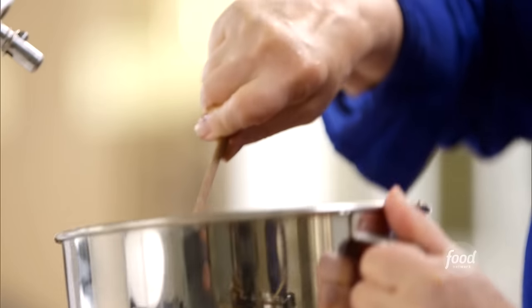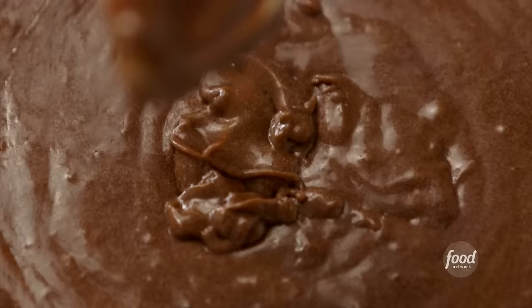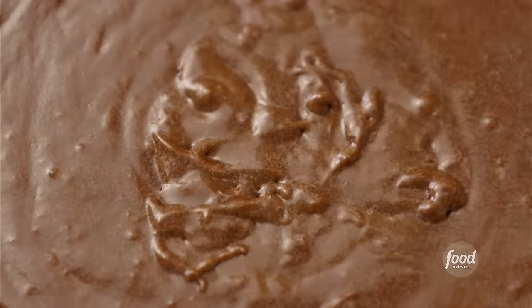Mix just until blended — no lumps, no flour. Perfect. Just pour it right into the pan. This cake won't rise very much — it doesn't have any leavening — so don't worry about filling the pan. Bake at 325 degrees for 40 to 45 minutes, just until a cake tester comes out clean. In the meantime, I've actually made not one but two cakes.